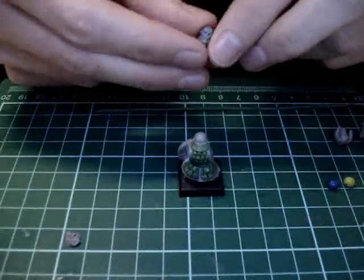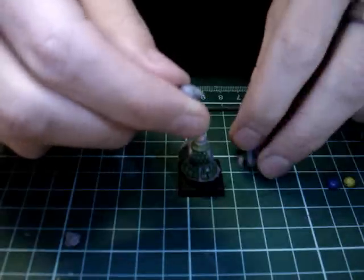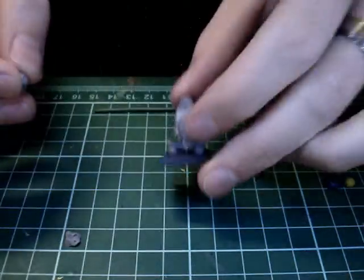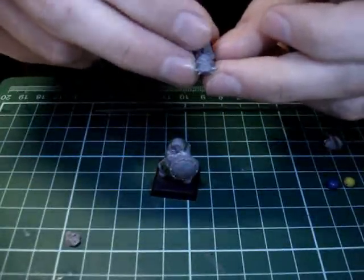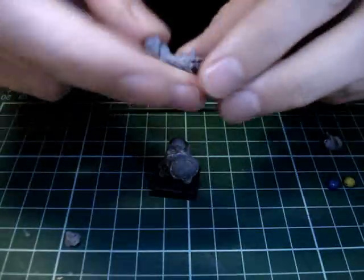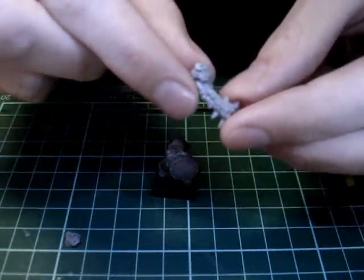A few good pieces you can use are Chaos Warrior helmets. You can basically cut off the front half of it, and then place that on the front, and then you can add the beard after that. There's also the old Chaos Warrior helmets - you can use the same idea, just chop them off. Anything that looks sort of like a skull or a nice helmet works. The bit I use for my own guys is from the Chaos Mutation sprue - the shoulder pad has this skull on it, and I've been using those for my warriors.